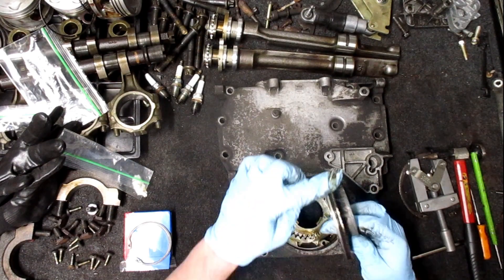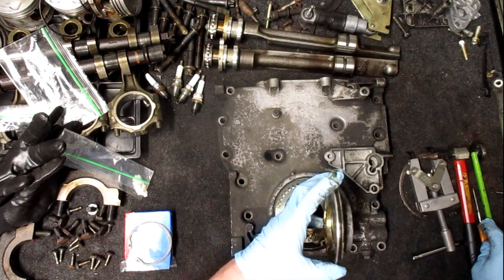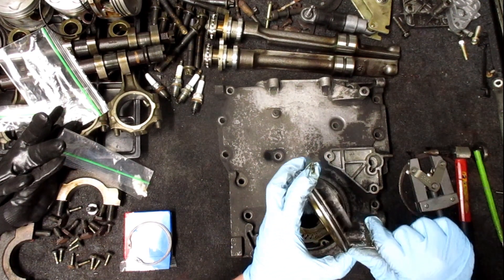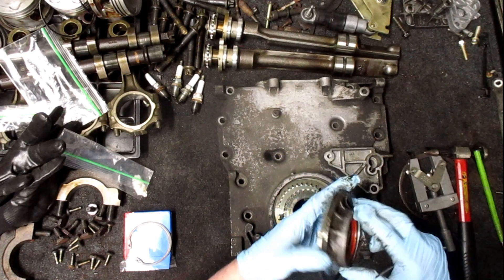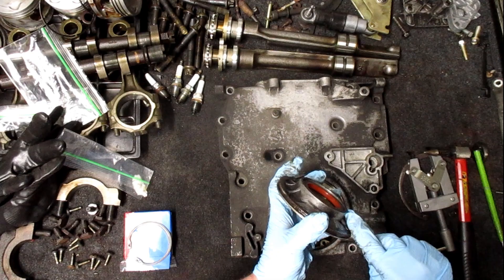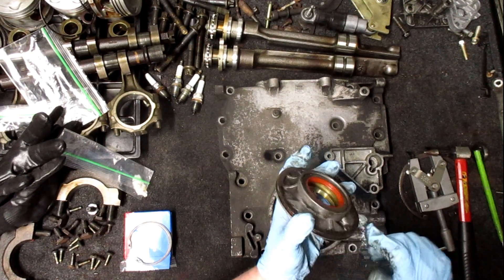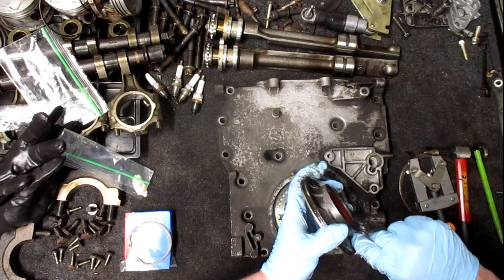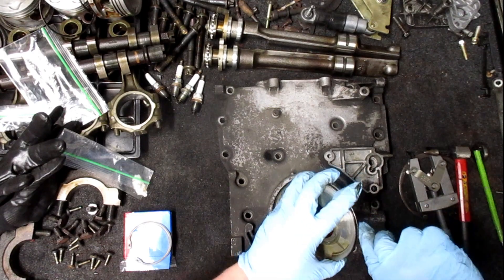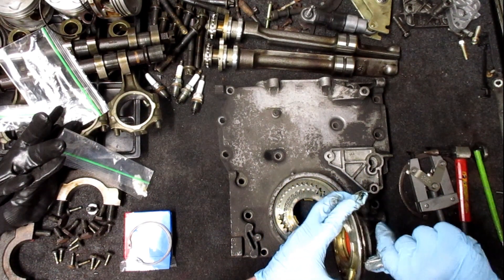Here's the o-ring right here that has been leaking, and it is pretty hard. That right there is a little loose. I may have to cut it with a razor to get it out — I don't think it's going to stretch to come out. Nope.